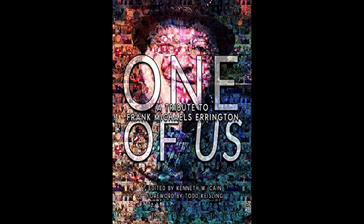Today's episode is brought to you by One of Us, a tribute to Frank Michaels Errington — a horror anthology I had the pleasure of contributing a story to. All proceeds go to charity, so please consider picking up a copy and doing some good, as well as treating yourself to some excellent reading material for the months ahead. That's all for this episode. I hope you have a happy new year, all the best for 2022, and I hope to see you again soon with another recipe for nightmares. Cheers.